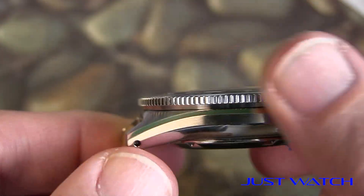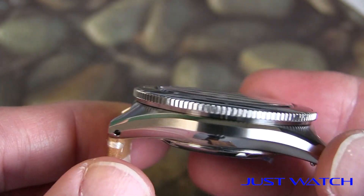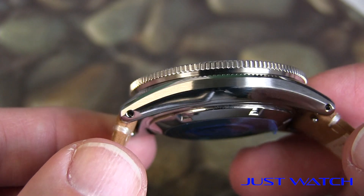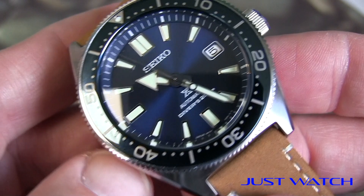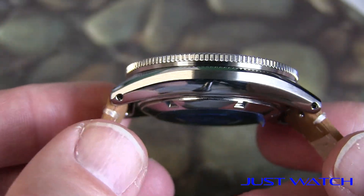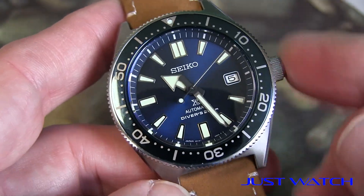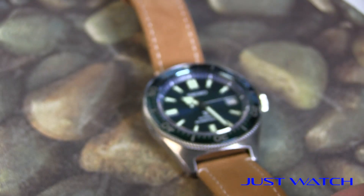Another thing I like: not only do I love the bezel action, I like the height of it and the feel of those machine cuts. I really appreciate the machining on this case, on the lugs. On the case side you can see that mirror polish, and then a matte finish on the top. I'm also very happy about the drilled lugs — it makes it super easy to change out straps. I really like this leather strap combo with this blue dial. I think it's a cool color combination.